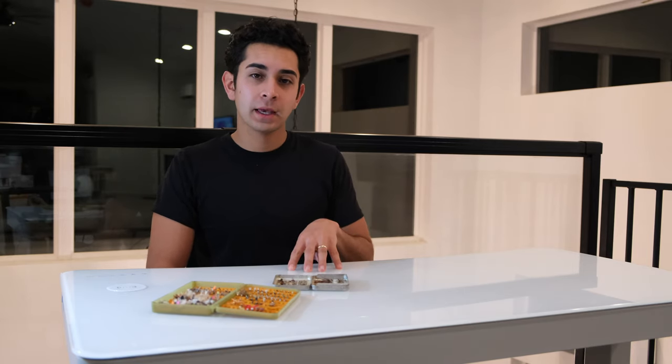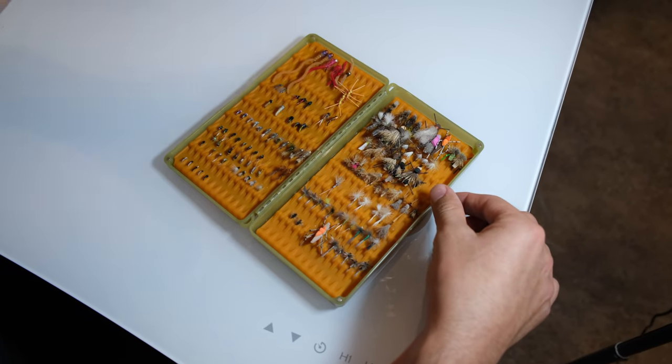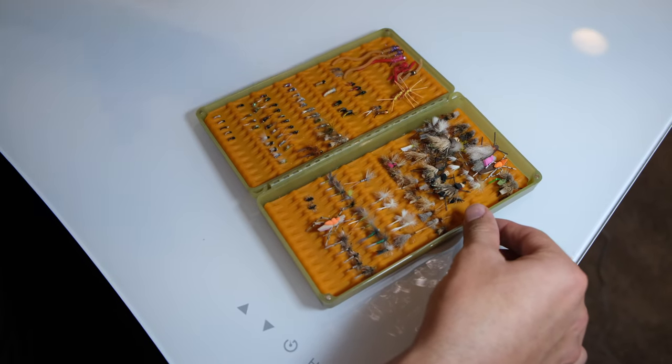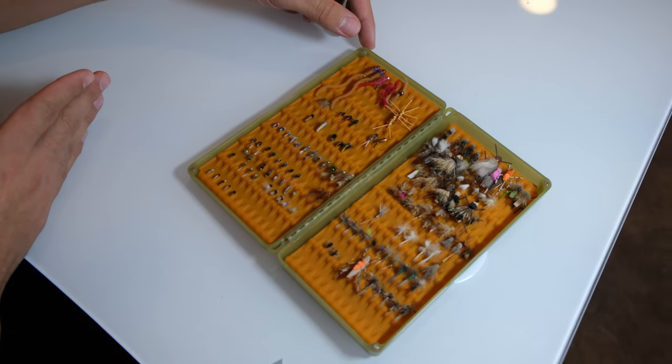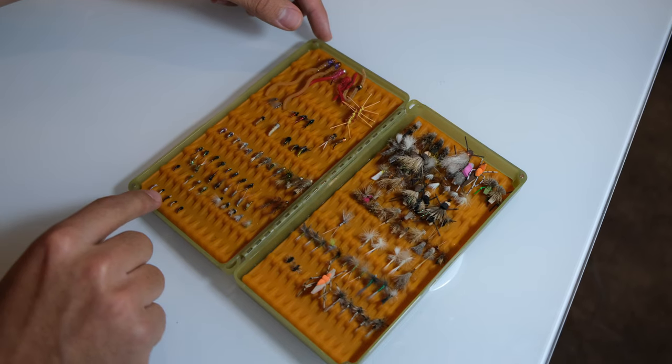Now we'll get into the fourth way — my favorite way, what I found works the best for me. It's kind of a mixture of them all, but it's what they call the hatch method. We'll take a look at my box here and see exactly how I organize my flies. I like to start from the bottom right and work myself to the left, usually depending on size as well. I like to keep my midges on the bottom.